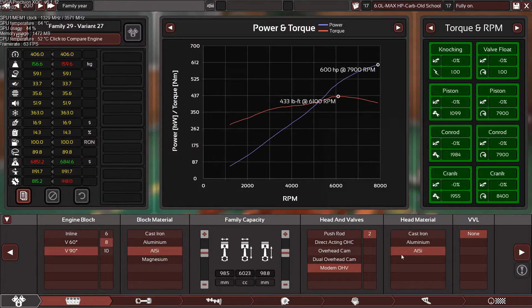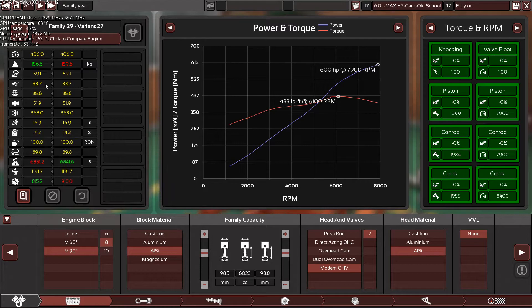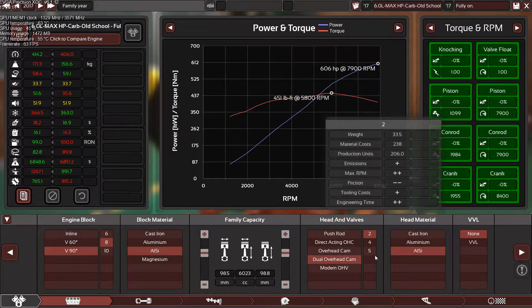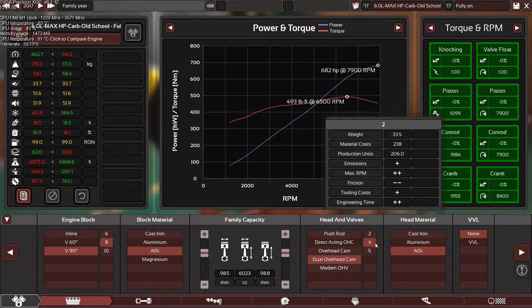I had an idea — why am I using a modern overhead valve? Let's switch to dual overhead cam and see the difference. Starting with the same valves — two valves per cylinder — we gain six horsepower, lost a little reliability. The octane is a bit better, emissions are way better, fuel efficiency is way better, but the surface is higher and the engine runs very smooth compared to the overhead valve.